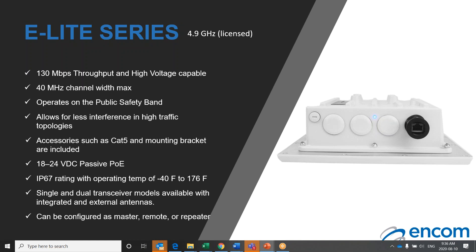Because of the licensed aspect of the 4.9 gigahertz band, end users will enjoy less traffic than unlicensed public bands. This particular frequency may also be required if the E-Lite 4.9 gigahertz unit is going into a public safety type network. All of our E-Lite radios come with the necessary accessories to install the unit, including CAT5E cable and mounting bracket. The E-Lite 4.9 gigahertz unit is available in single, dual, integrated antenna, and external antenna configurations. This allows for the units to be used as a master, remote, or repeater, allowing for various point-to-point, point-to-multipoint, or mesh configurations. The E-Lite 4.9 also has a high voltage option available using a 50 to 57 VDC POE.